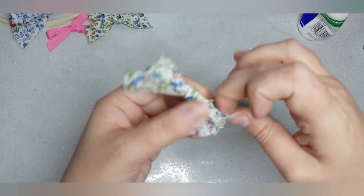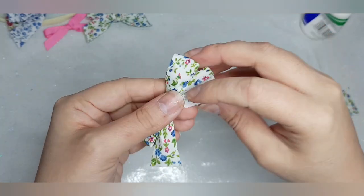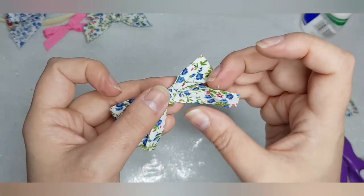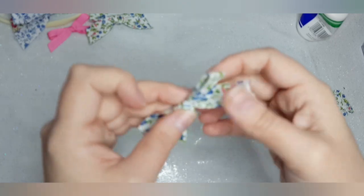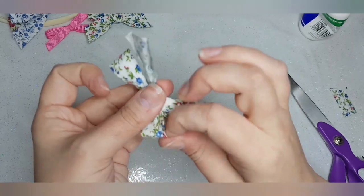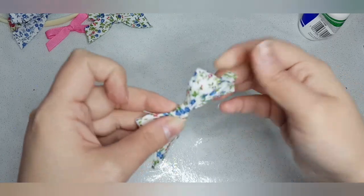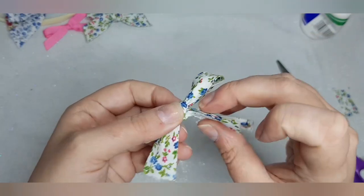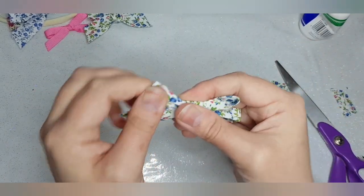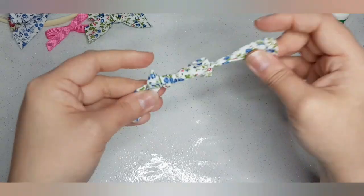I'm just going to even that up a little bit. Let's work out which side is the front. Okay, that's better. So what we will do is twist that round and I'll glue that in just a second. There you go again — tidy them up.